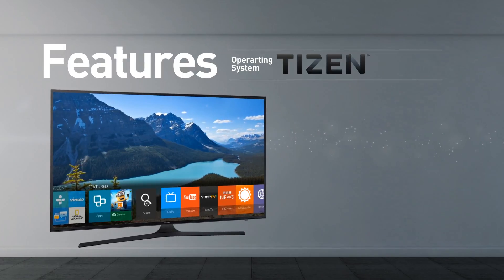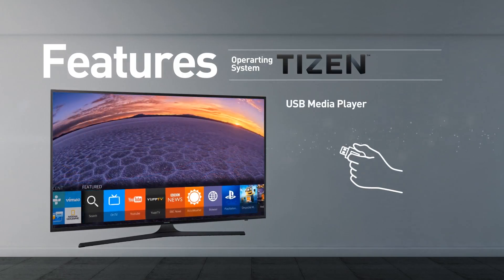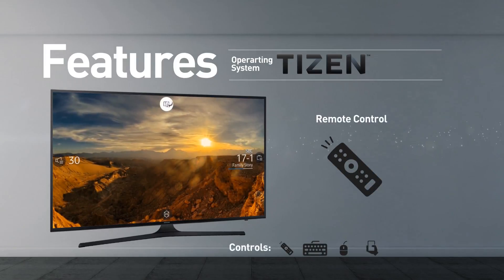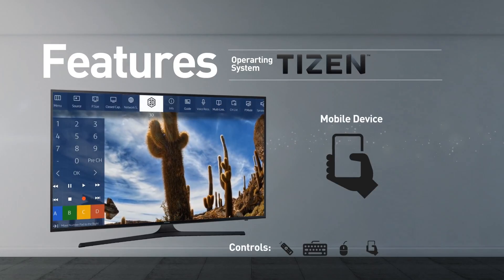This model supports screen mirroring and playing media from USB. The TV can be controlled using a remote control, keyboard, mouse, and mobile device.